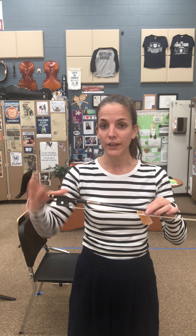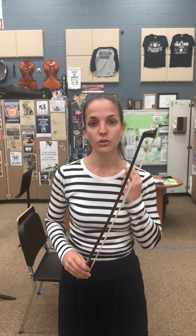For cellos and basses, make sure you have your good bow hold. Here's my cello bow hold. Basses, you might use a French bow hold or the German bow hold, but you're going to hold the rosin near your belly button with your arm down there, because that's about where we bow. Violins and violas, you can hold your rosin up by your shoulder and bow that way — I hold it almost like a tray — because that's kind of where we're bowing.